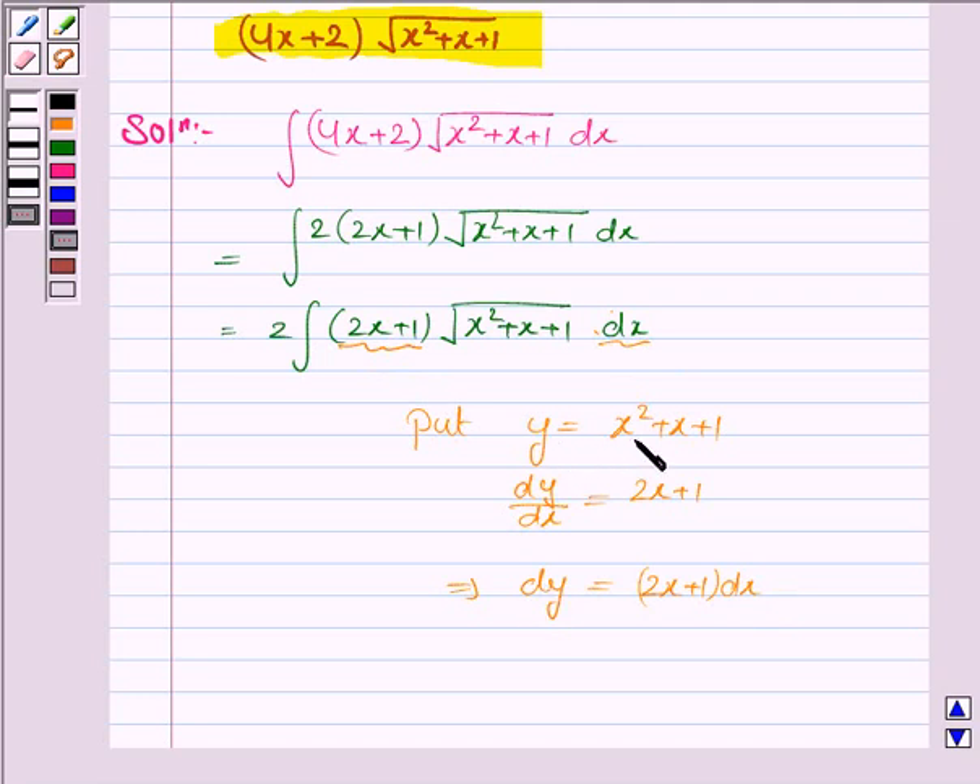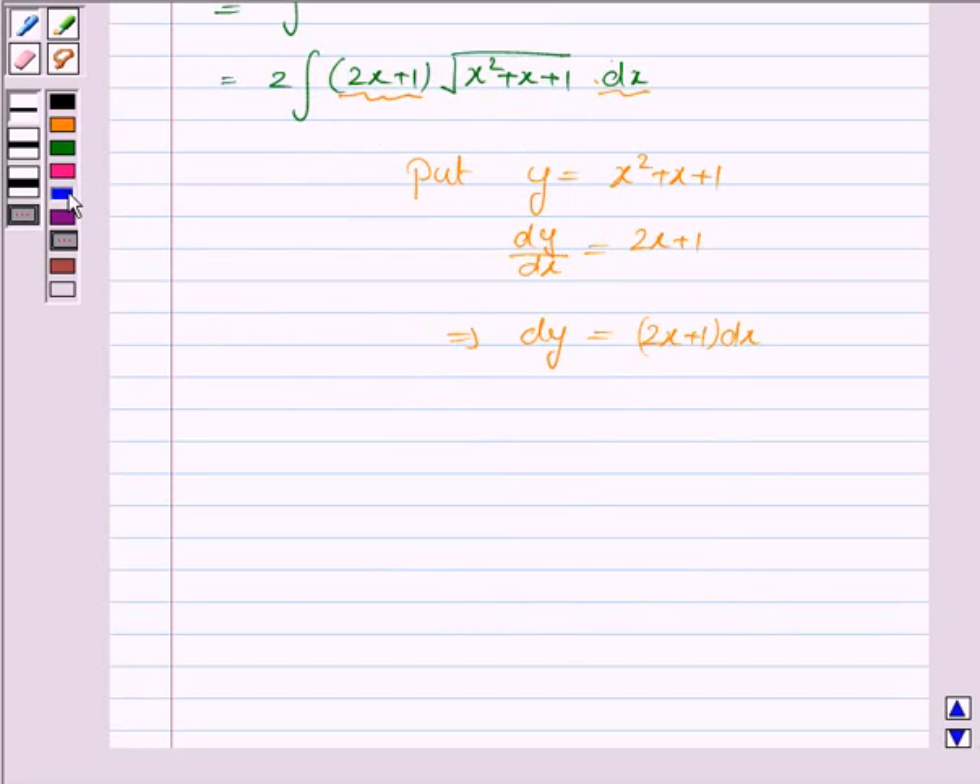And y is equal to x squared plus x plus 1. So we substitute all these values in the integral. The integral becomes 2 into under the root of y, because y is x squared plus x plus 1, and 2x plus 1 into dx is dy. So this is equal to 2 into integral y to the power 1 by 2 dy.